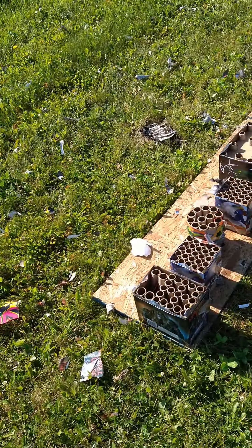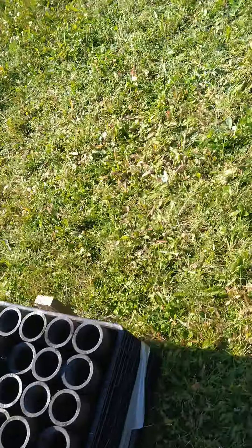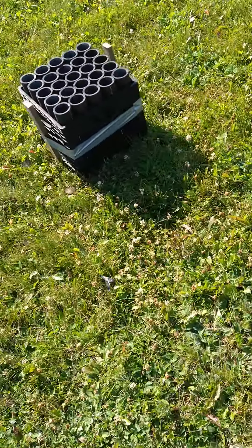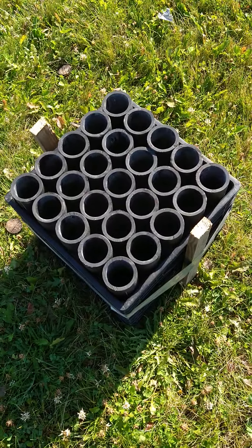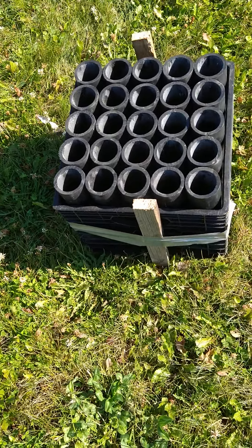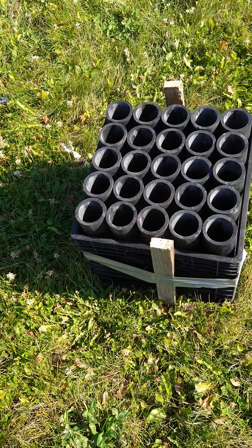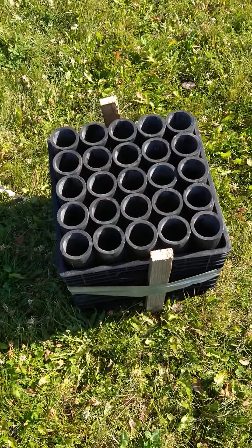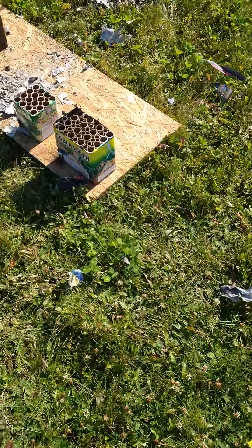We got a bit of a mess to clean up, but actually not too bad. I did lose about a minute of the show because this rack only fired halfway through — we had a fuse failure. So I had to come out here after it was all done and hand light it, and that's the first time that's ever happened to me. That cheap fuse just refused to burn.